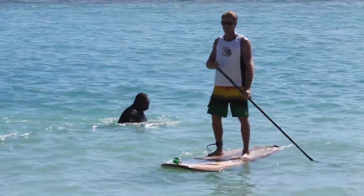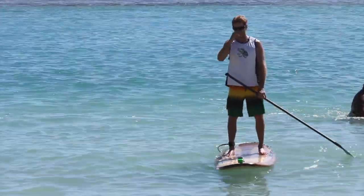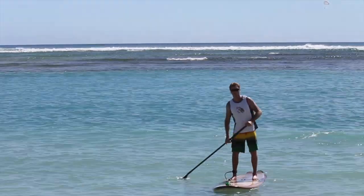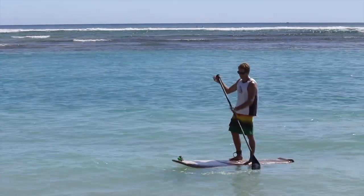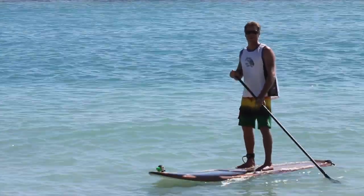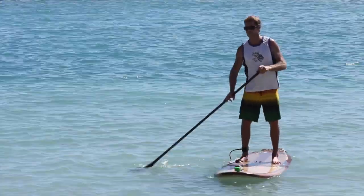Probably the most important thing is to get the right gear. You want to make sure you have a board and paddle that's right for you. The more you weigh and the taller you are, the bigger and wider the board should be. The width is probably the most important thing for balancing — the wider the board the easier it is to balance. This board here is a 9.6 by 30, and obviously the smaller you go the more tricky it is, but as you get better you'll be able to balance on much smaller boards.